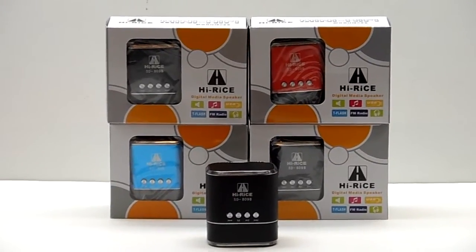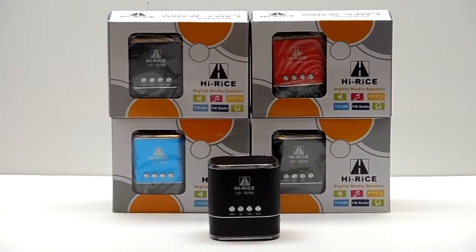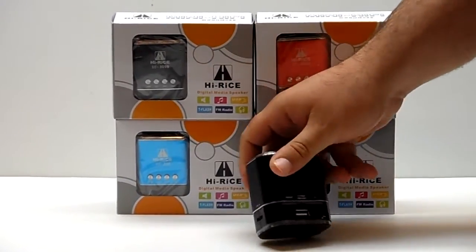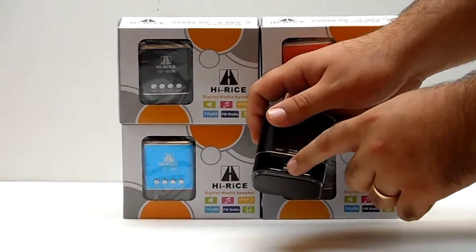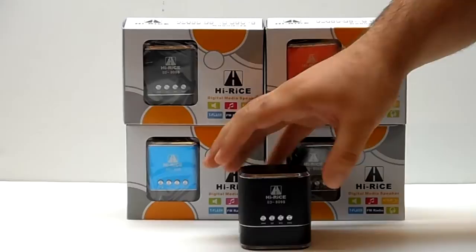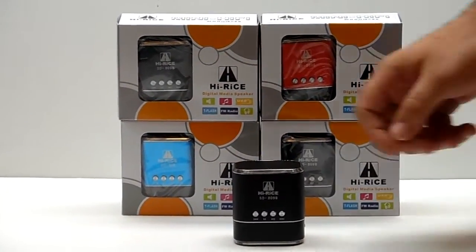Thank you for tuning in to this video today. Today we are showing you the HiRise SD809B multimedia speaker. This little speaker will play everything from your microSD to your USB, or anything that plugs in with the headphone jack. Today we're going to show you how this sounds with a couple of devices that you can hook this up with.